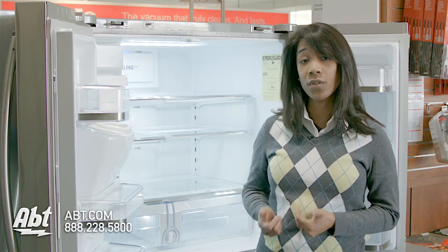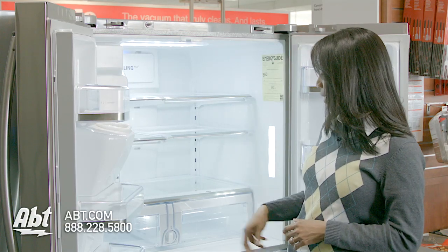So now that we know we need to change our water filter, the first thing we do is locate it. In this case, it's located between the crispers.